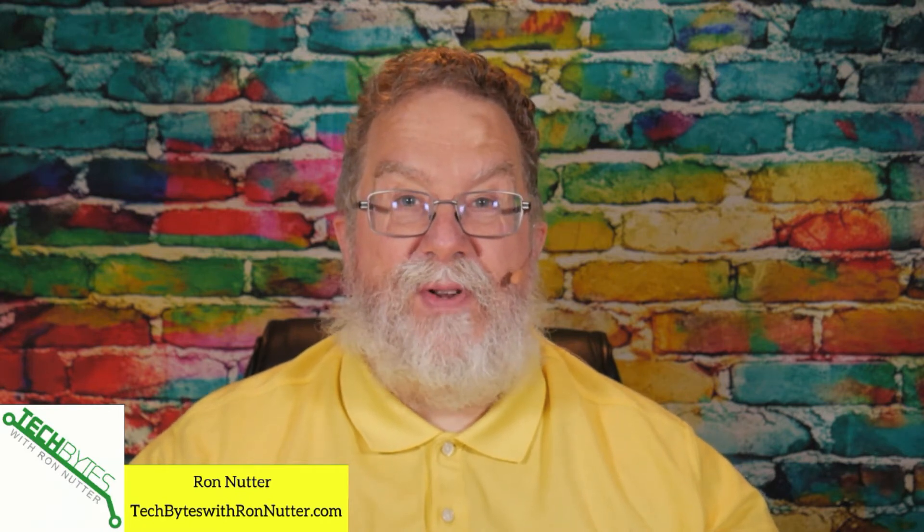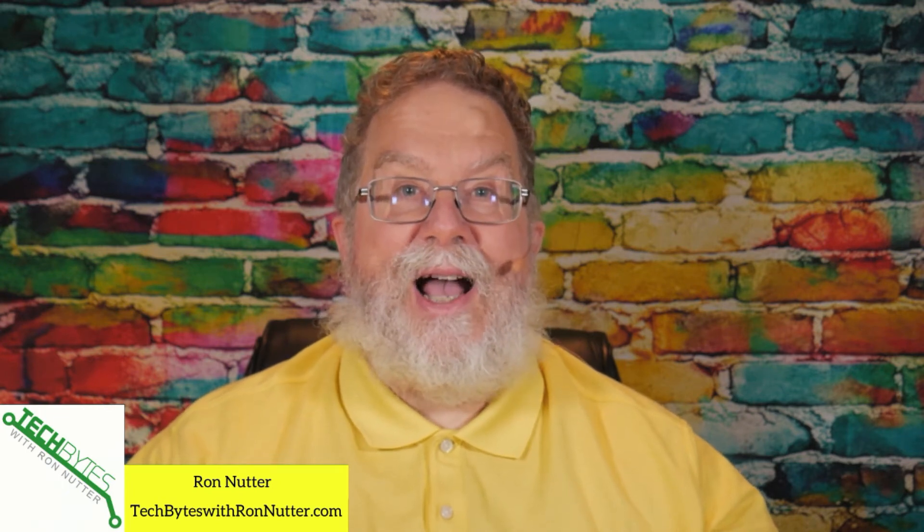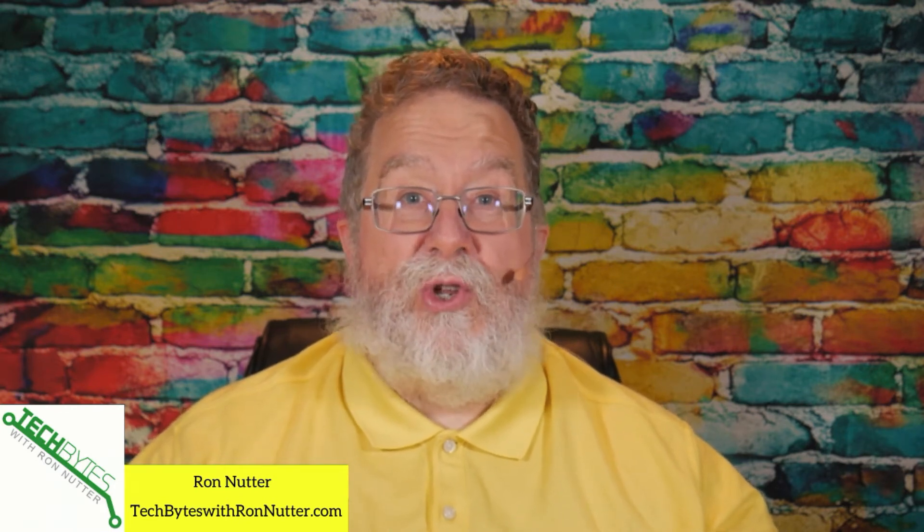This content is also available as an Amazon Flash Briefing or podcast. Please go to techbyteswithronnutter.com for more information. For any items mentioned in this episode, there are affiliate links in the description. If you click on these links, I will get a small commission, but that won't affect the price you pay for the item.